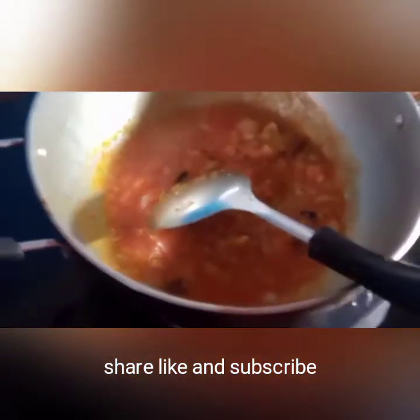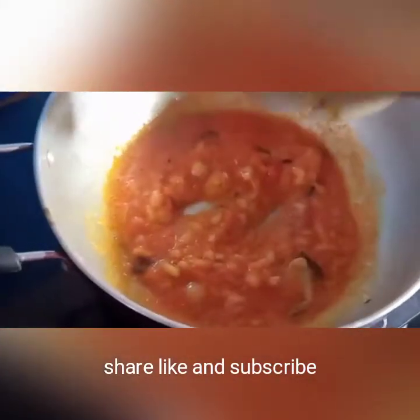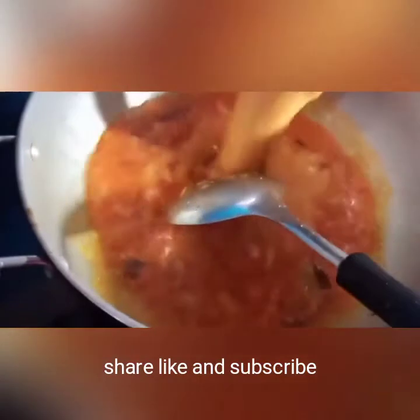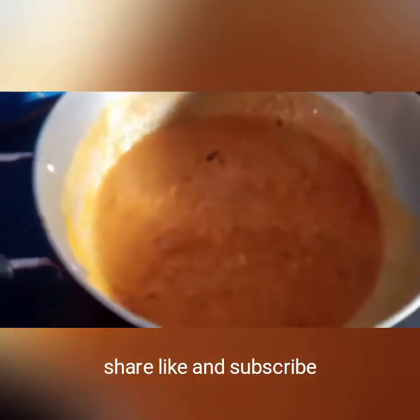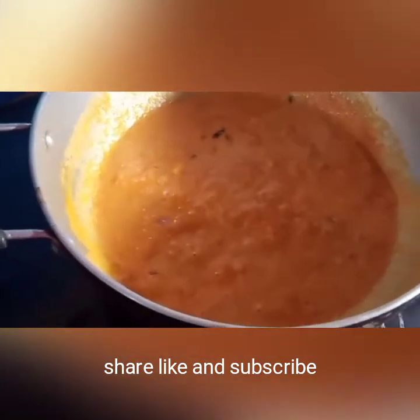Put a little bit of sauce in the sauce. We will add some salt and paste it. If you have a little bit of salt, use a little bit of salt.